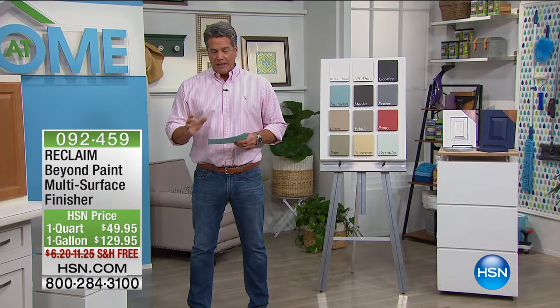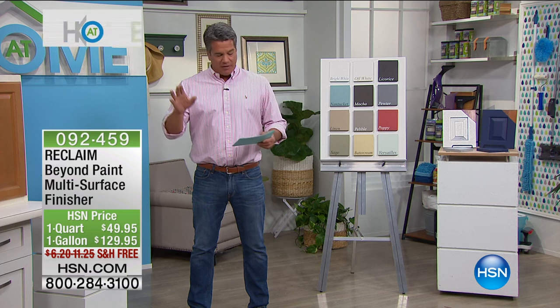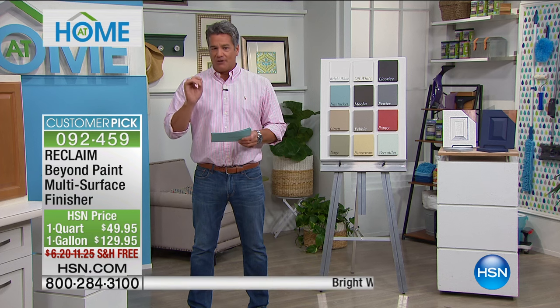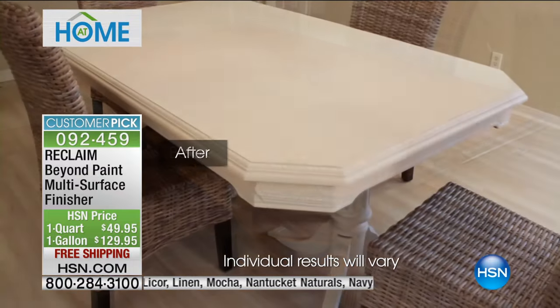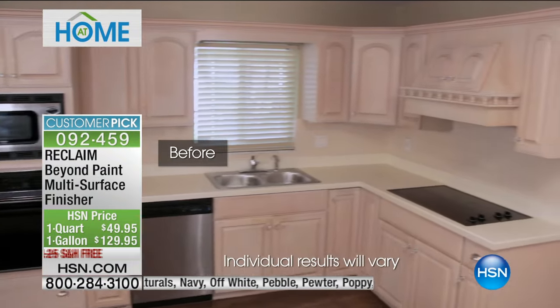We have something really special for you, and this product has just been blowing people away here at HSN. It's called Reclaim — we call it the Beyond Paint Cabinet and Furniture Finisher, Multi-Surface Finisher. This stuff is truly amazing. I only have 600 of these to go around, and that's between the quart container and the gallon container.